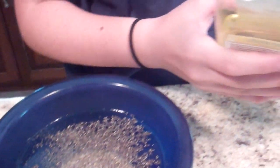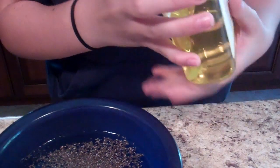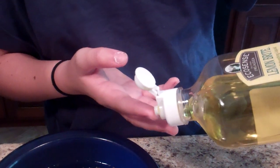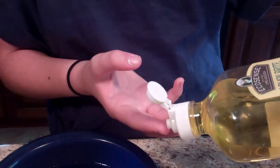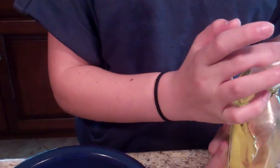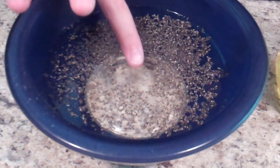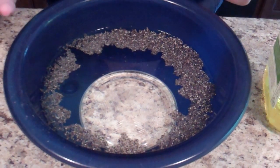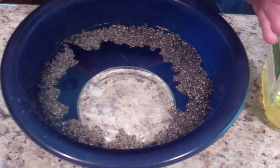I'm going to take some dishwashing liquid and put some on my finger, and I'm going to touch the water. This pepper rushed to the edges.